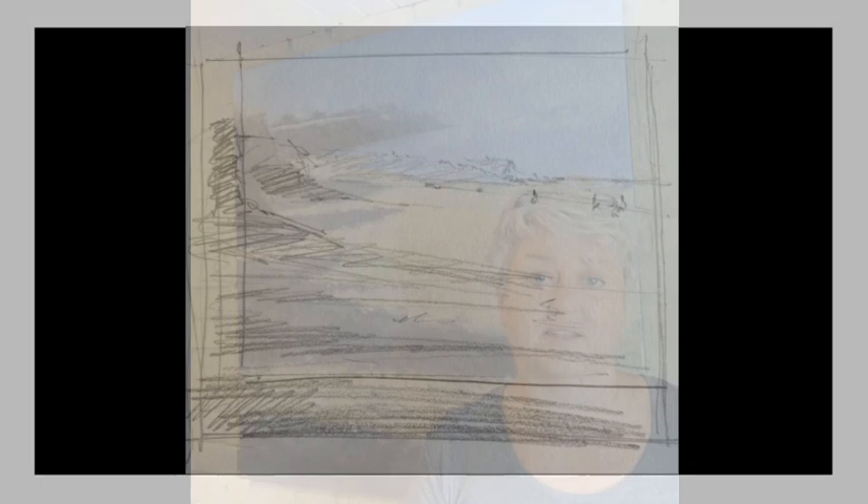This sketch was done for me to determine how much of the original image I was going to include in the painting. That's what those little lines around it are — it's just me making decisions, and it's much easier to do this on a sketch than on the huge painting I was working on.